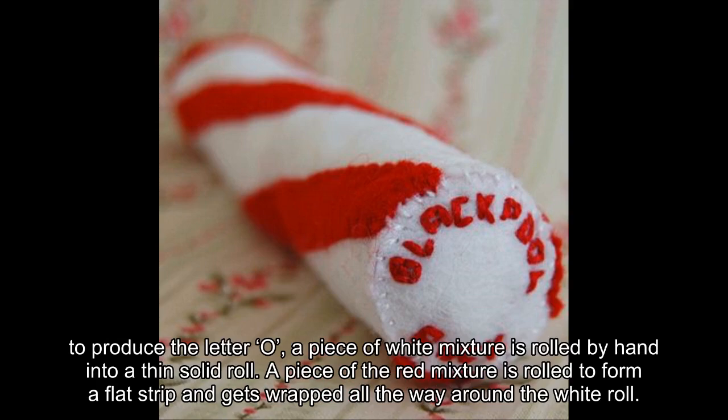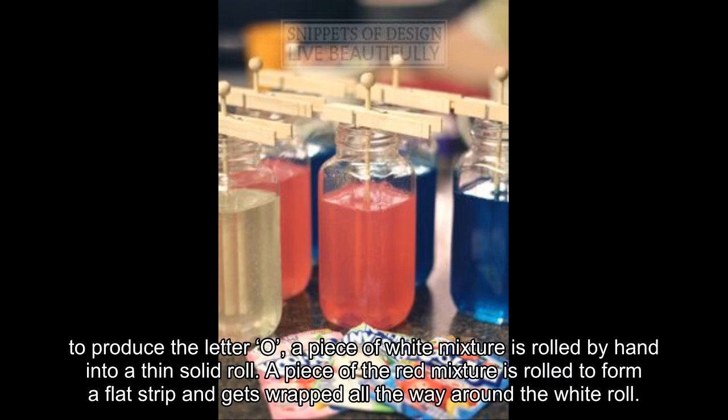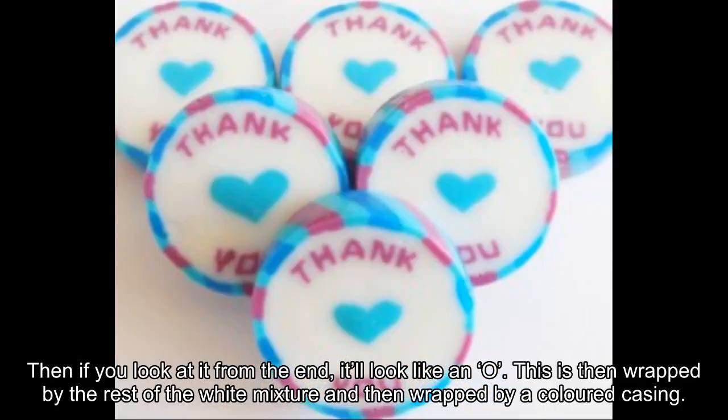It's a bit like 3D lettering. For example, to produce the letter O, a piece of white mixture is rolled by hand into a thin solid roll. A piece of the red mixture is rolled to form a flat strip and gets wrapped all the way around the white roll. Then if you look at it from the end, it looks like an O. This is then wrapped by the rest of the white mixture and then wrapped by a colored casing.